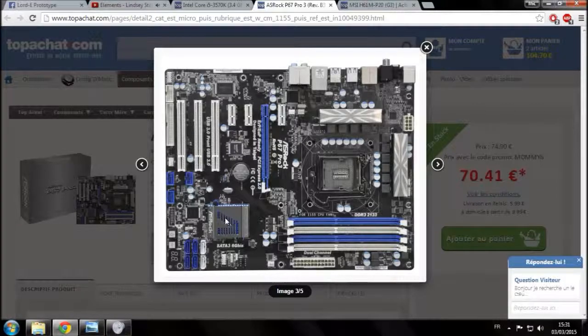Vous avez un emplacement qui abrite une puce appelée le chipset — c'est une puce extrêmement importante, la puce maîtresse en dehors du processeur. Le chipset ne peut pas se démonter, il est soudé à la carte mère. Il est donc très important de veiller à choisir un chipset relativement récent et efficace. Vous pouvez vous renseigner sur Google en cherchant par exemple 'Intel P67 chipset' pour en savoir plus.